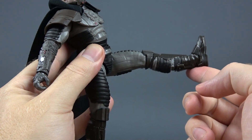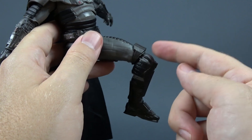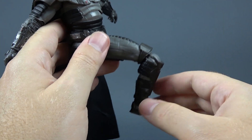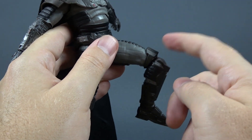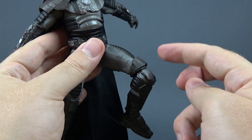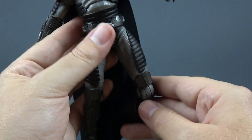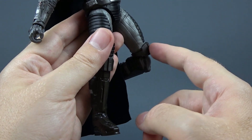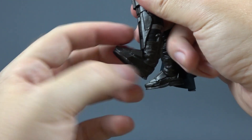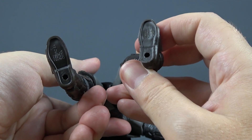Legs move out all the way, forward this much, back this much. Single bend in the knee gives us this much. The knee pad has the same issue that previous clone trooper figures had — the knee pad stays above the knee when you articulate it, and it should probably be on the lower part of the leg for a kneeling position; it just looks awkward. The knee also swivels. Feet move forward this much and back this much. We have an ankle pivot and peg holes at the bottom of his feet.